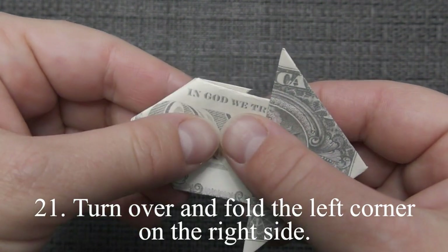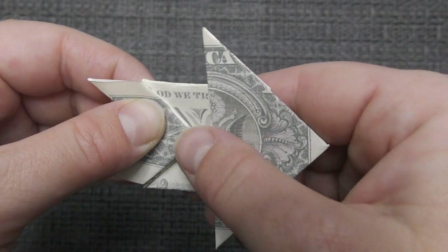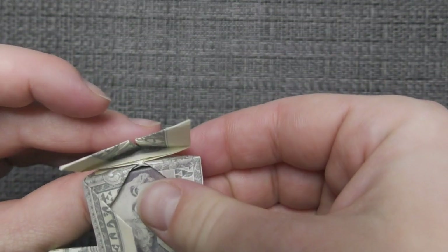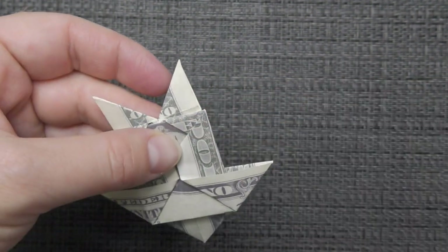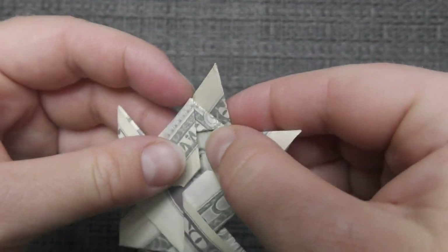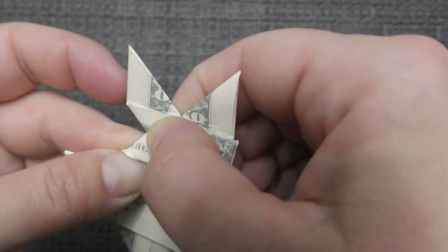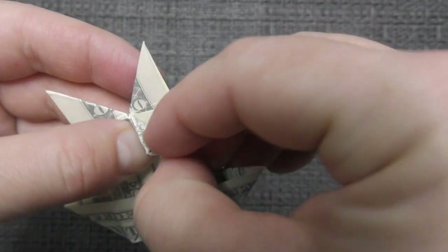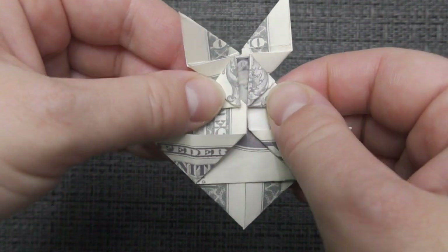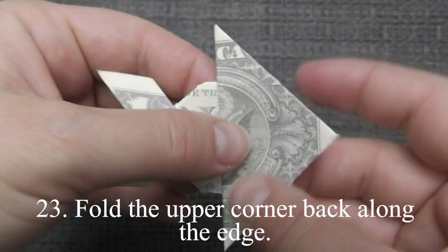Turn over and fold the left corner on the right side. Fold these corners to the center line. Fold the upper corner back along the edge.